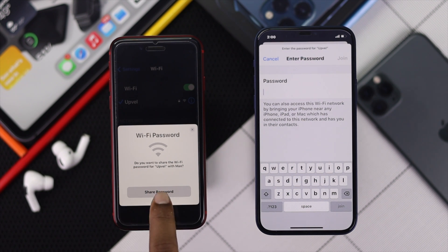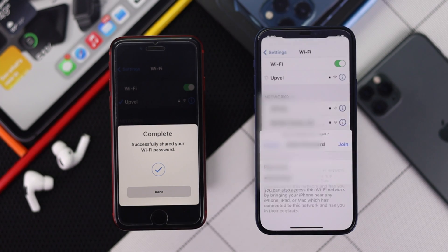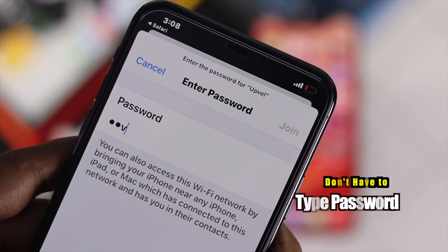Hello there. Here is how you can share your Wi-Fi password from one iPhone to another. The best part is you don't have to type anything at all. Here is how you can do it.